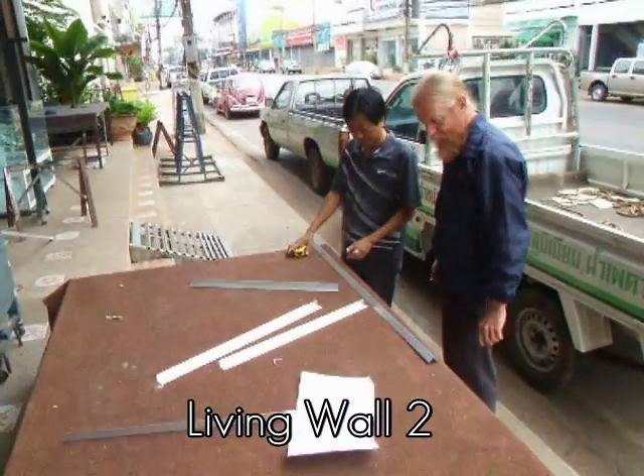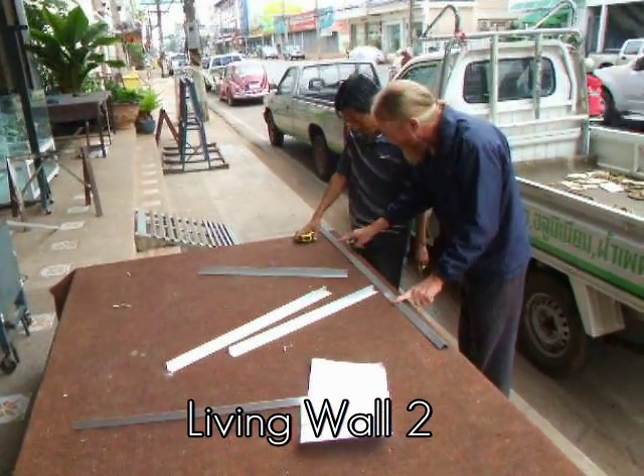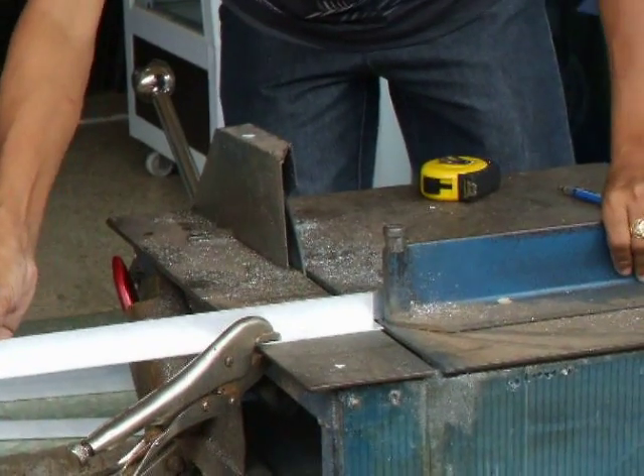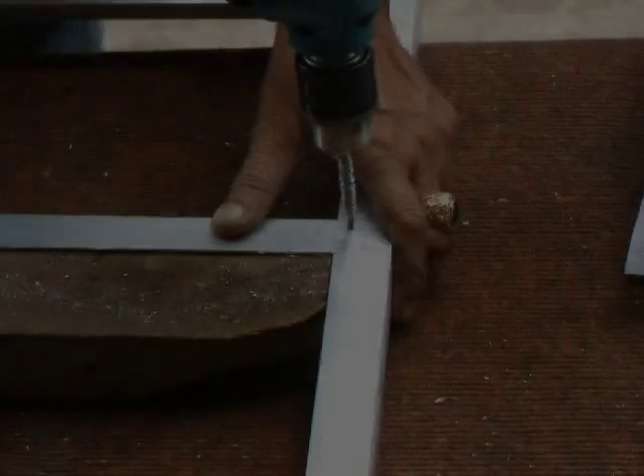We're building another living wall. The first one was built with fishing net. This one is being built with aluminum to improve the design.